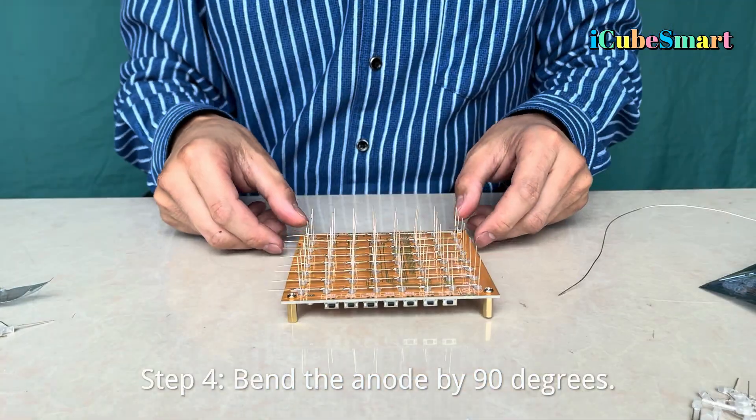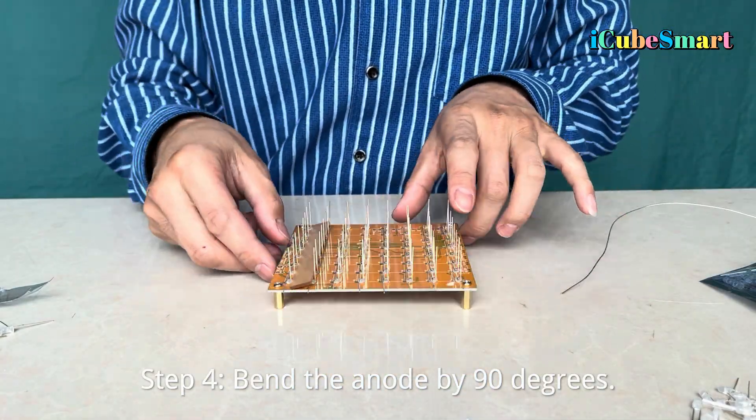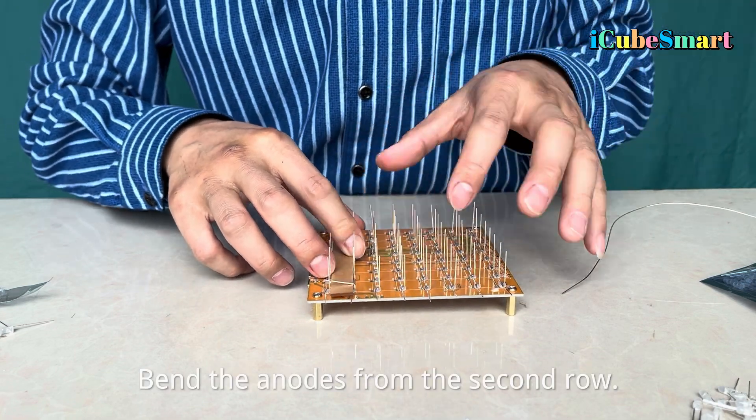Step 4: Bend the anode by 90 degrees. Bend the anodes from the second row as well.